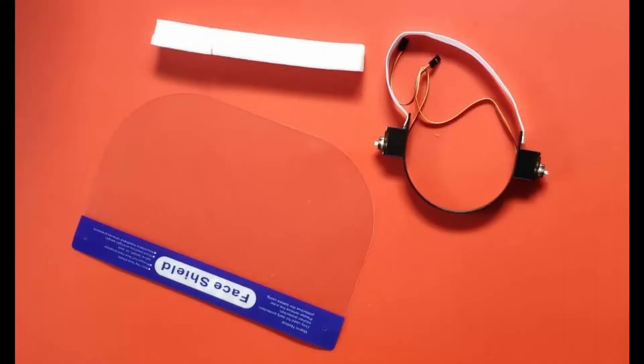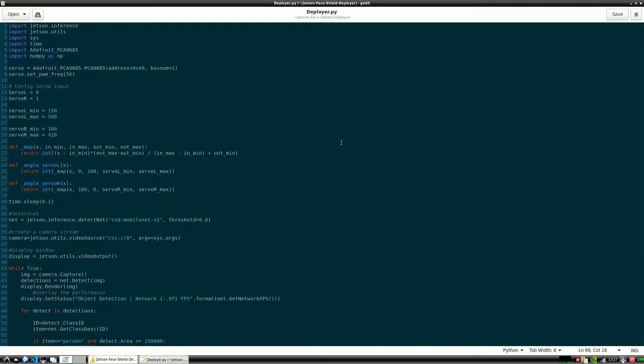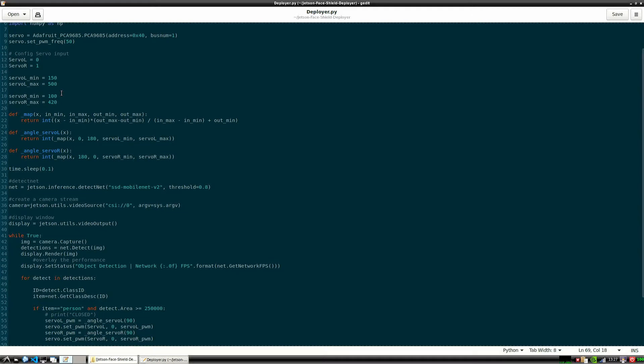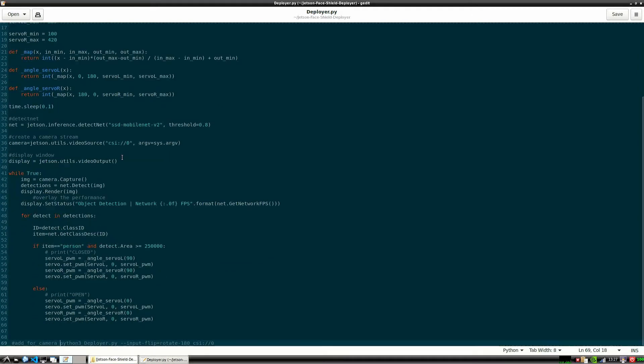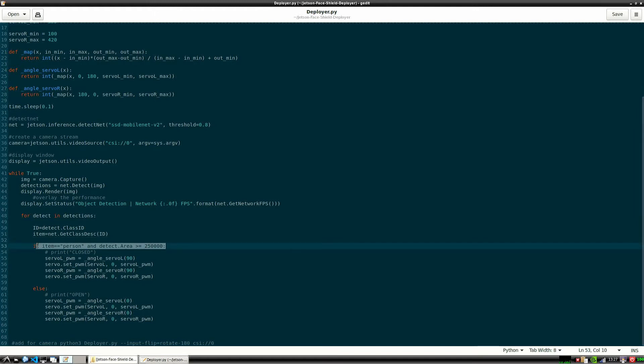I used already existing face shield parts and integrated them in my face shield design. The frontal part is moved by a servo controller and two servos. I used a Prusa Mini to print the parts. I used a Jetson Nano with a Raspberry Pi camera and ran a pre-trained model for human recognition. The program I wrote activates it when it detects a person, and once a specific detection threshold is achieved, the face shield is deployed.